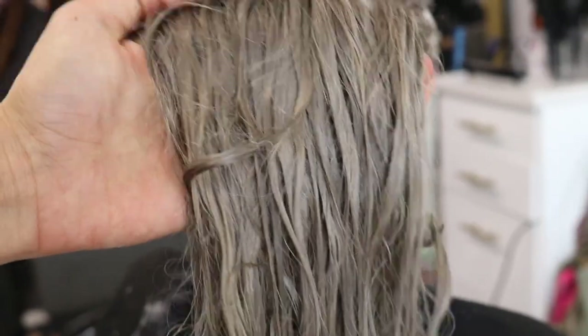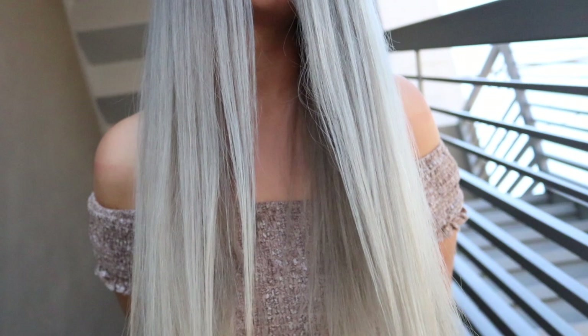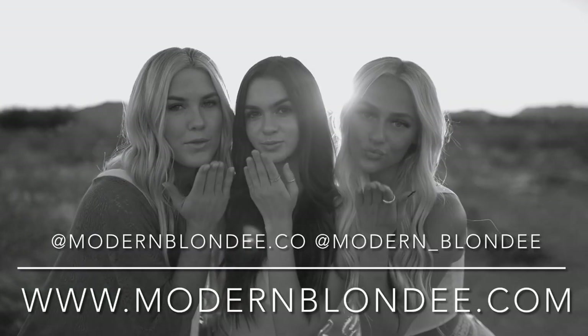This is what she's going to look like wet, and then once we blow dry her, this is what the outcome is. If you liked watching this, make sure you hit that subscribe button, that like button, and give me some feedback in the comments. What did you like? What did you learn? I'll see you guys next time.